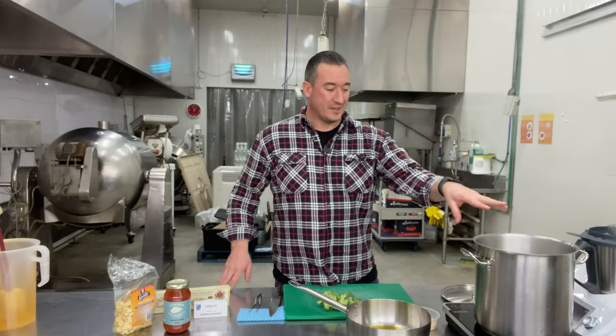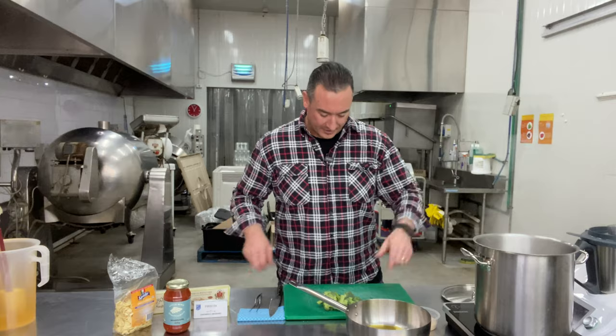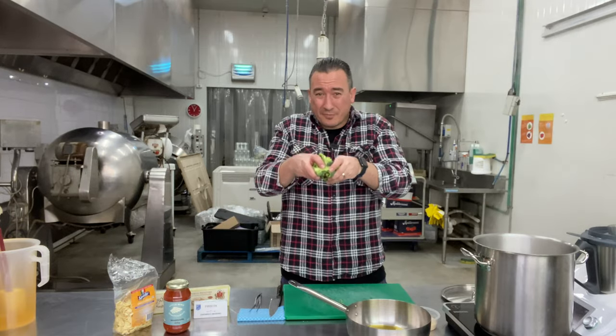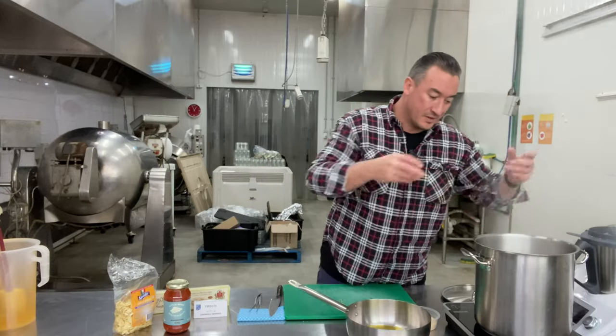My eight-minute timer's gone off for the orecchietti. I'm gonna take my broccoli — it's been cut up, they're roughly the same size so they cook around the same time. Straight in the water. Let's go.